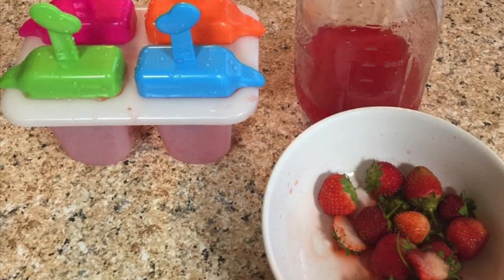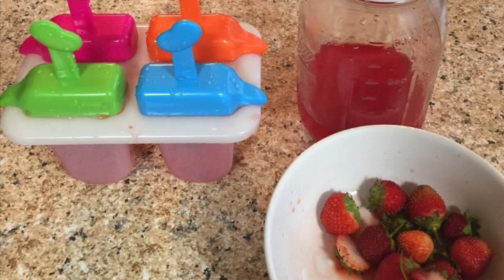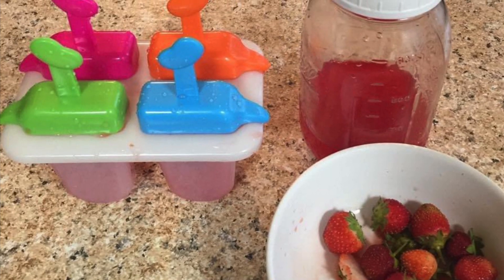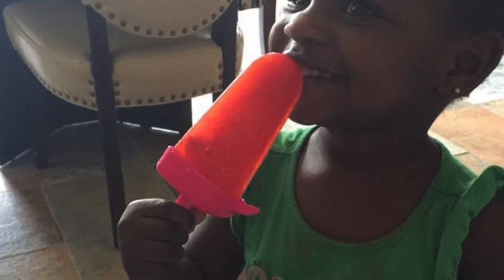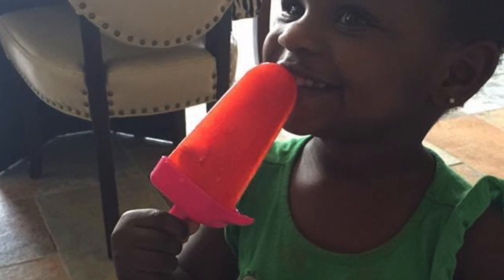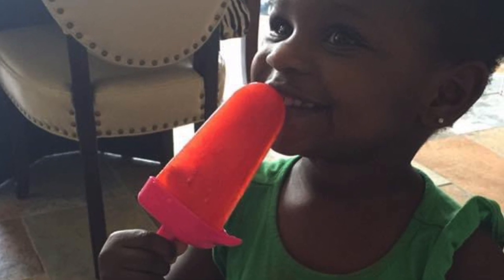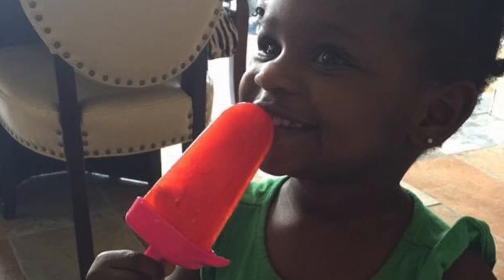Here's a little treat that I make for my grand angels. I simply take my strawberries and puree them, add a little honey, slice some of the strawberries and keep them whole, freeze them, and they have a natural and organic popsicle. My grandkids love them.